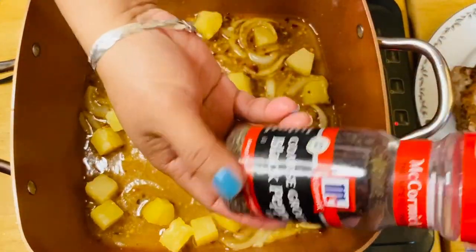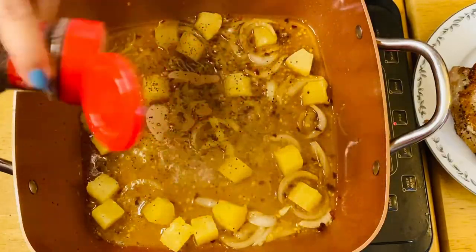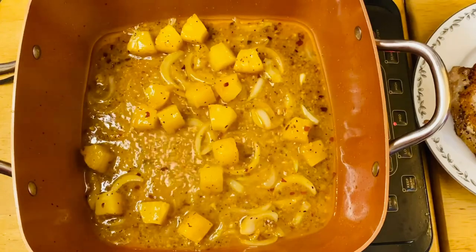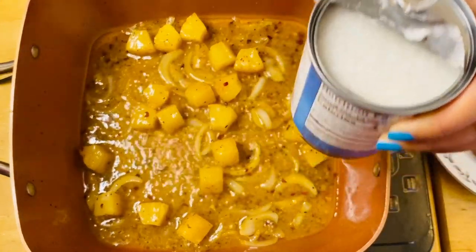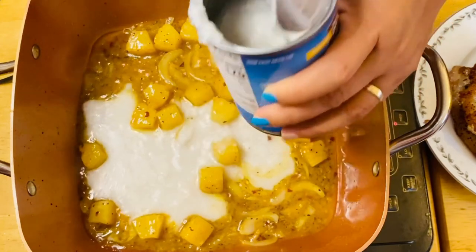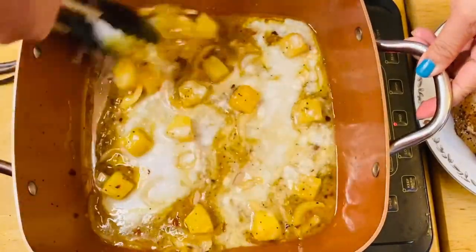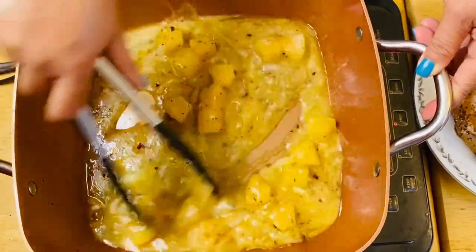And we're going to put some pepper — this is going to be delicious. After a minute of sautéing our onion, garlic, black pepper, red pepper, and of course our beautiful pineapple, we're going to add our coconut milk. I'm going to start with half of it, mix it up, and then you can add a little at a time so it won't be too soupy.